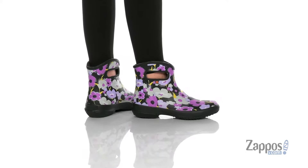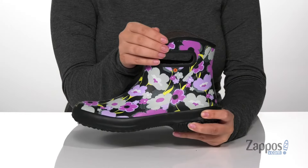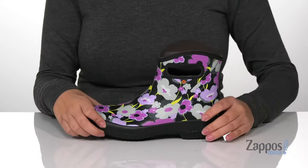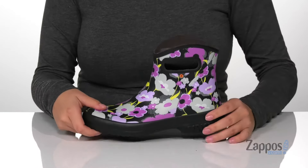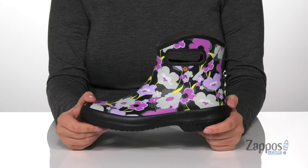These rain boots have a synthetic upper with a textile inner lining. On the sides, there are pull handles to help you slip these on. That midsole is flexible so you can step with ease, and they also come with a removable footbed that has perforations for added breathability. These do have a small heel at the back, and underneath there is a textured outsole for traction.